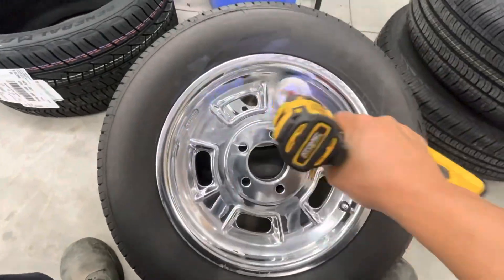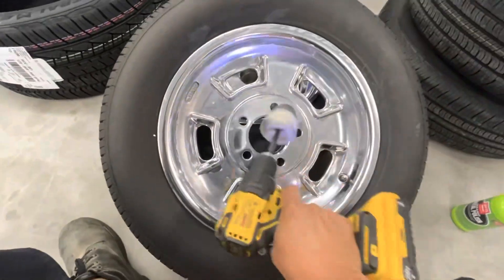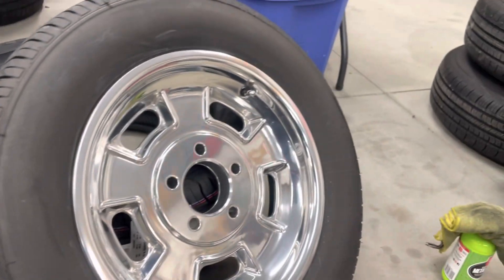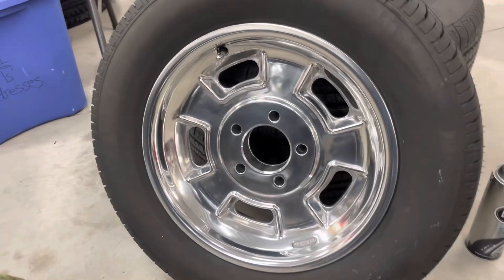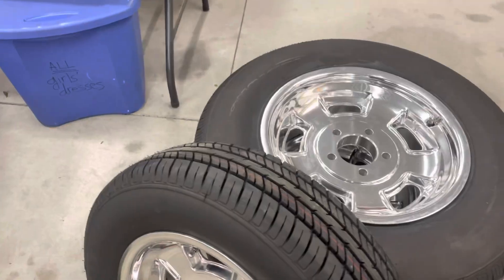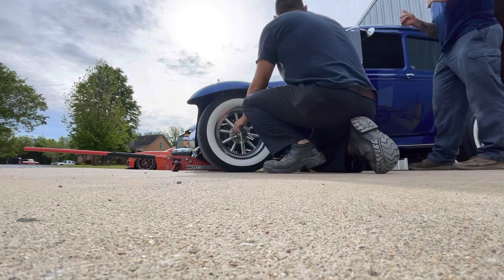I've got these new Halibrand sprint wheels, and the first thing we've got to do is put some of that Griot's Garage ceramic metal polish on them — they shined up nicely. I love the look of the smooth black wall radials from Diamondback. Now let's get the old ones off and these new ones on.